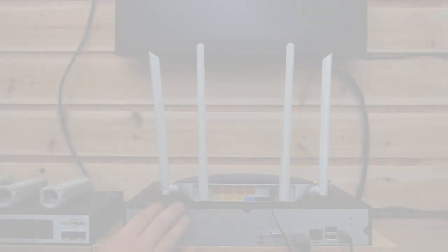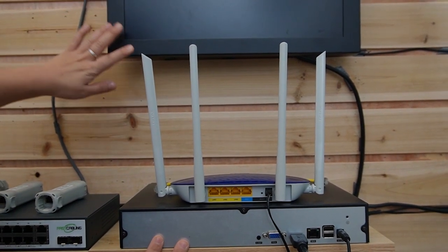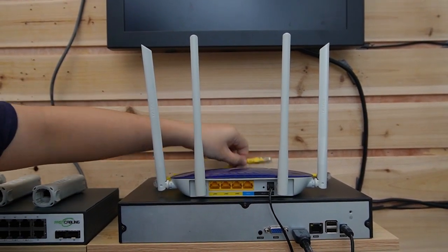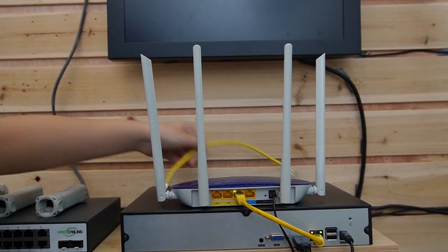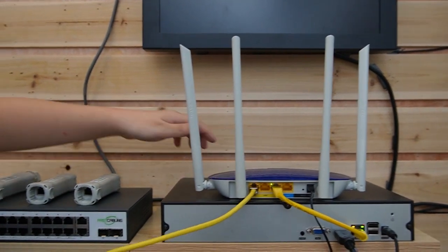So now I'm going to show you how to use them. This is the router to provide main network data. We have the NVR and the monitor to display video footage after we connect it to the IP cameras. First, use a short patch cord to connect the router to the NVR, and then use another one to provide data to our switch.